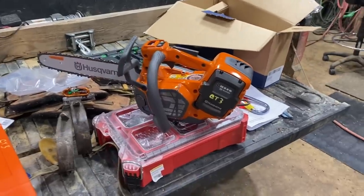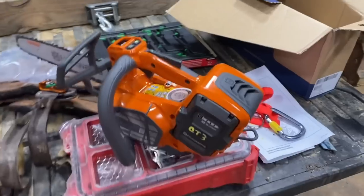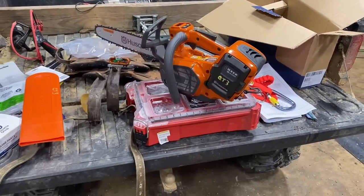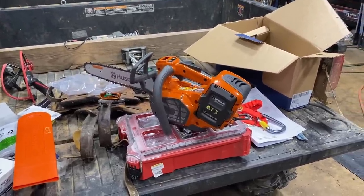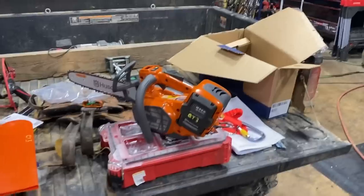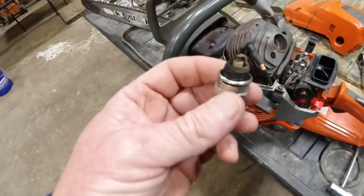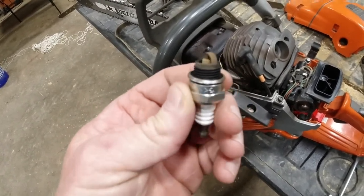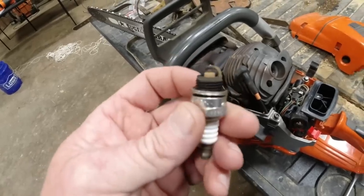I'm about to get this video ready and then go play in the tree and get everything loaded up for tomorrow. Hope y'all have a good weekend. We got around six inches of rain here. That's the 572 right here — this is the plug I just pulled out of it. That plug has been in the saw for two years now. I'll stick a new one in it and keep on rolling. Look how clean the top of that piston is right there — son of a gun looks good.